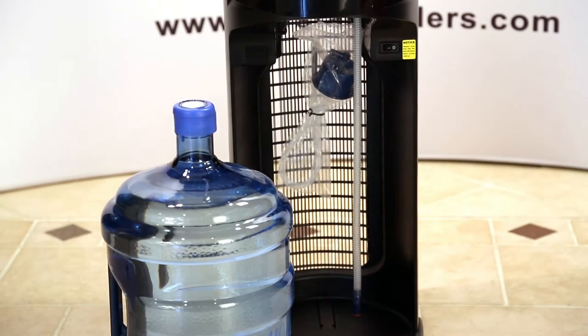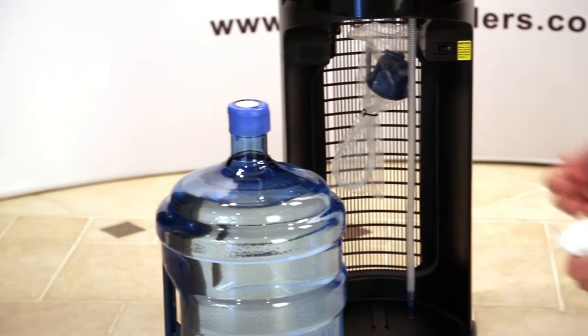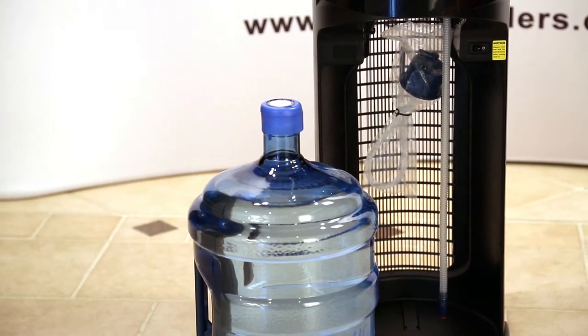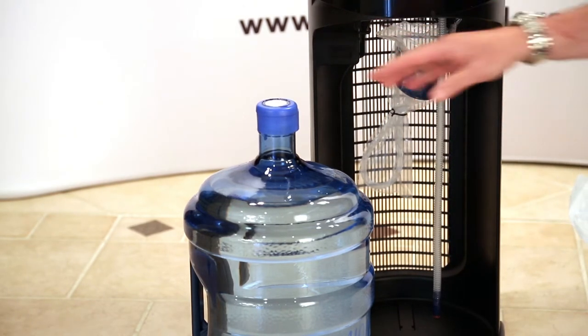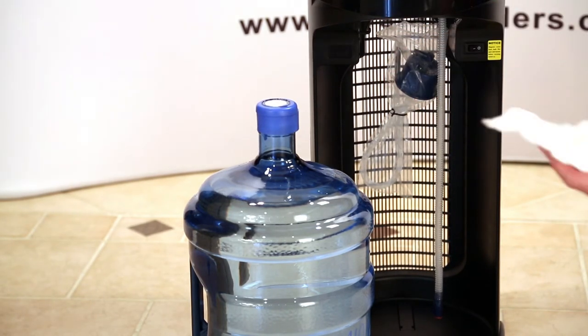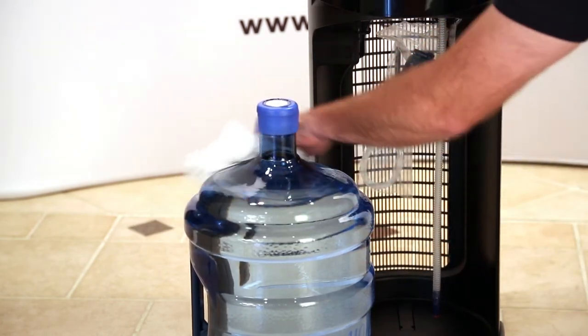Now what we want to do is prepare the system to have the bottle of water put into it. Normally you'd want to wear sanitary gloves, but if we don't have those, just be careful not to touch anything that's going to be inserted down into the bottle of water itself. You want to take a couple of paper towels and wipe the top of the bottle off — make sure it's good and clean.